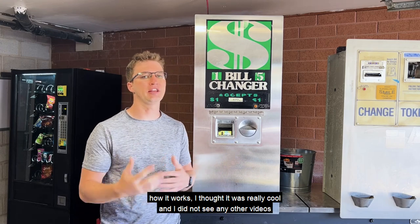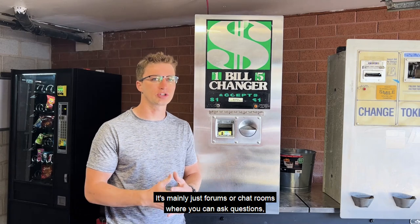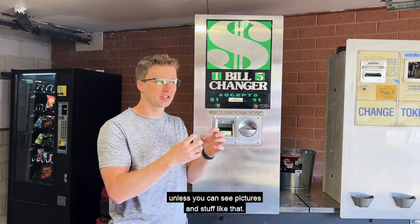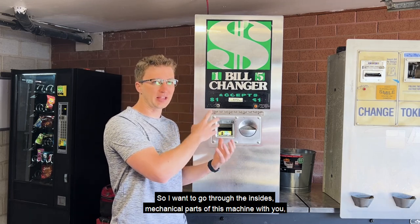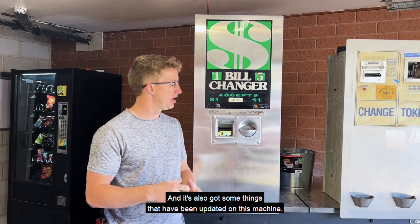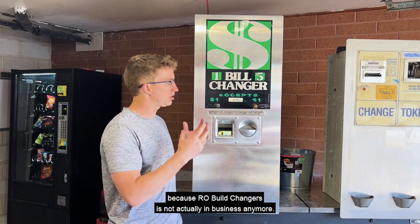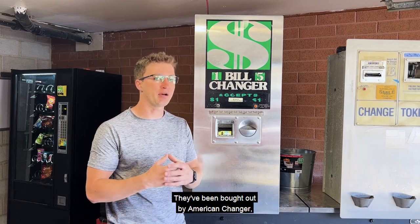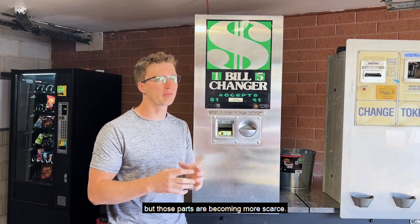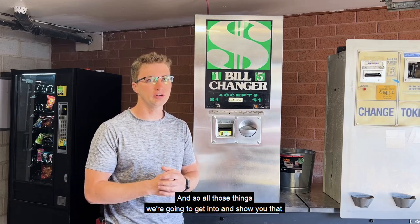Going through this machine and understanding how it works, I thought it was really cool. I did not see any other videos out there about these types of machines — it's mainly just forums or chat rooms where you can ask questions. But visually, you may not be able to understand what they're talking about unless you can see pictures. So I want to go through the insides and mechanical parts of this machine with you, show you what I fixed to get it working, because when I bought it, it was not working. It's also got some things that have been updated. I'll show you the different upgrades you can do, because Rowe bill changers is not actually in business anymore. They've been bought out by American Changer, who no longer manufactures this specific model. I believe they might be able to get you a few parts, but those parts are becoming more scarce — you have to buy them used off eBay or somewhere else.